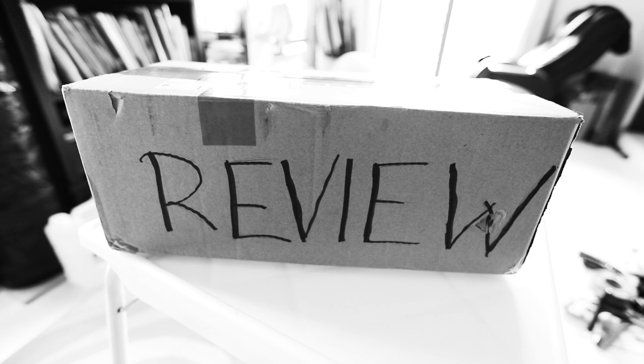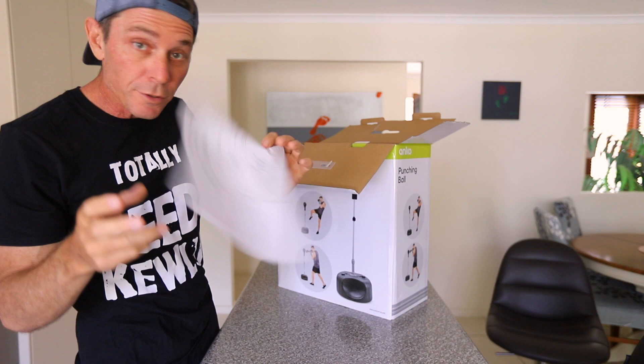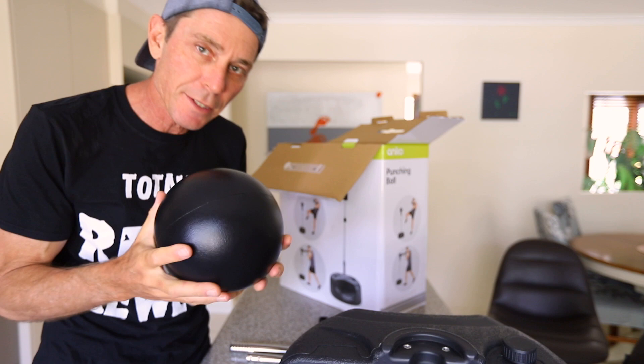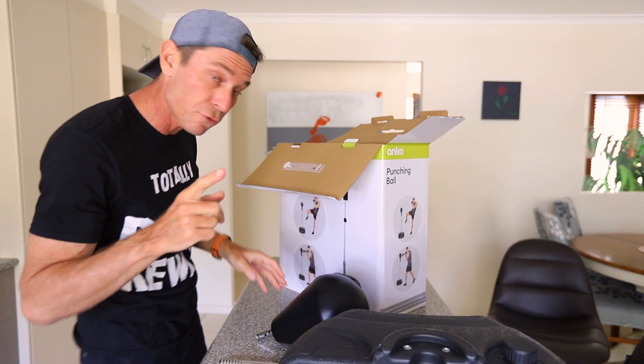Let's see what's in the box. Instructions. Some metal tubes. Half of a lace. The bag itself — man, this is heavy. This is actually a heavy bag, okay? Feels quite substantial. And the spring — whoa, okay, this is a decent spring. This is quite a substantial spring.